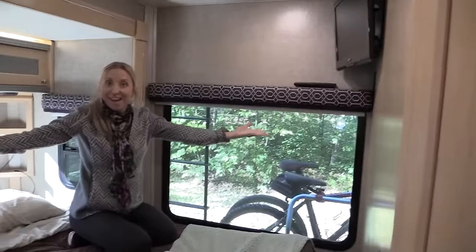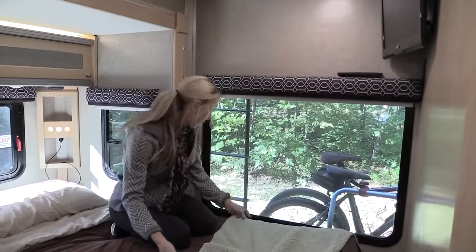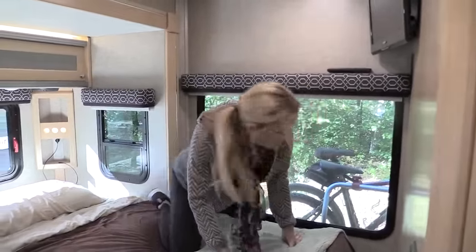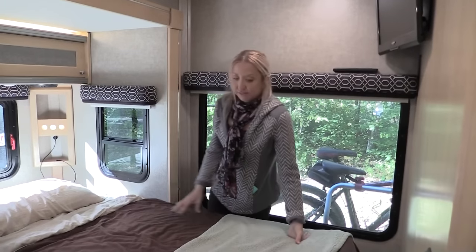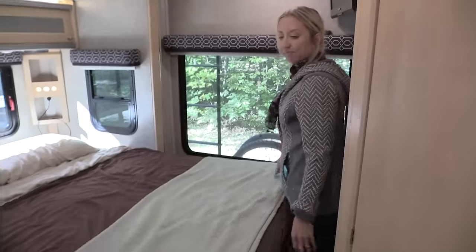There are speakers for the bedroom TV right over the bed. You can actually walk around the bed — not a ton of room, but you can — which makes it easier to make the bed since you can get to the sides without having to climb on it.